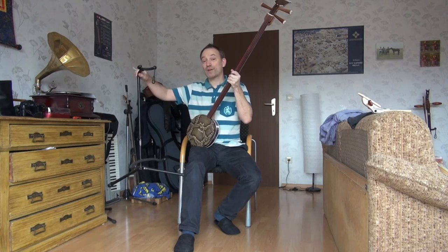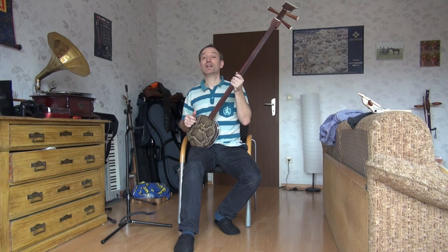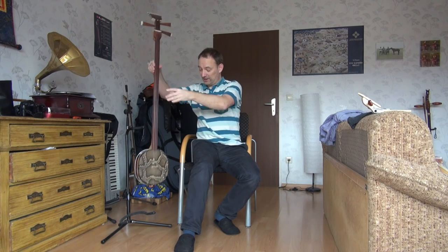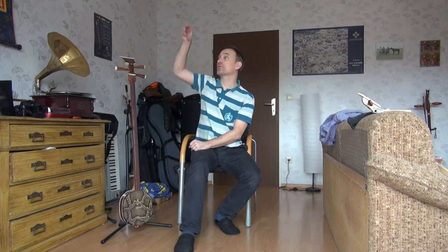It is useful to have an instrument stand. The snake skin is sensitive, so either put the instrument in its case or at least in a stand, and protect it against falling. If you have animals in your house — dogs or cats — put it in the box. Cats will scratch if they can, dogs may pee on it. Better to be safe, or just hang it on the wall.